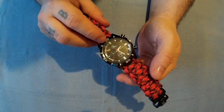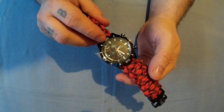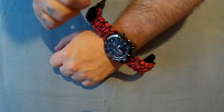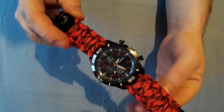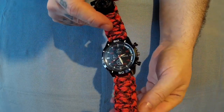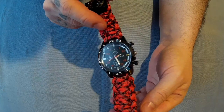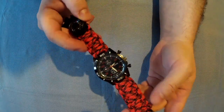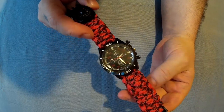One other thing — this is classed as not waterproof; it says not water resistant even. I don't know about that, but if you're wearing it and you've got your jacket sleeve over it I'm assuming that would be fine.